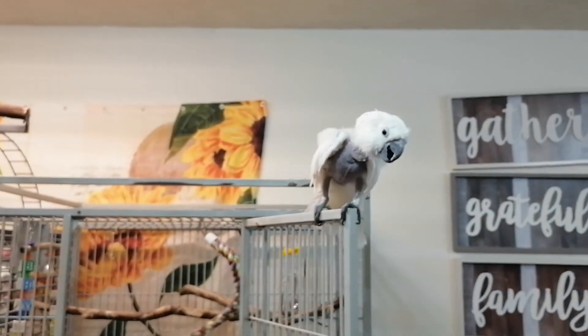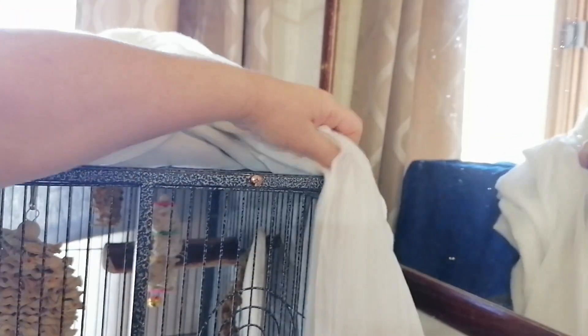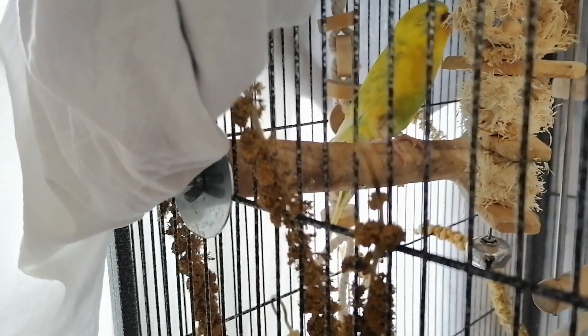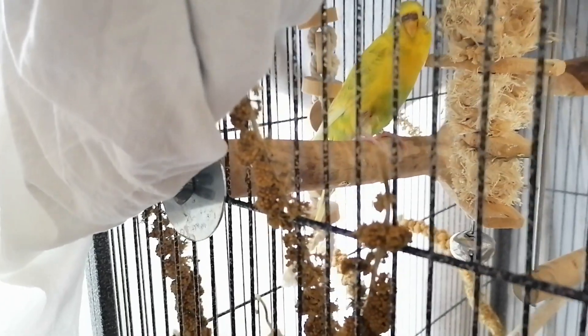I'm gonna go clean Num Num's cage, and I've got to clean Shadow and Chica too. It's so much easier with the cockatiel cages. I got the heater blowing directly on her with this side open so the heat stays in. Num Num's leg looks better — I'm going to clean your cage and replace all your millet.